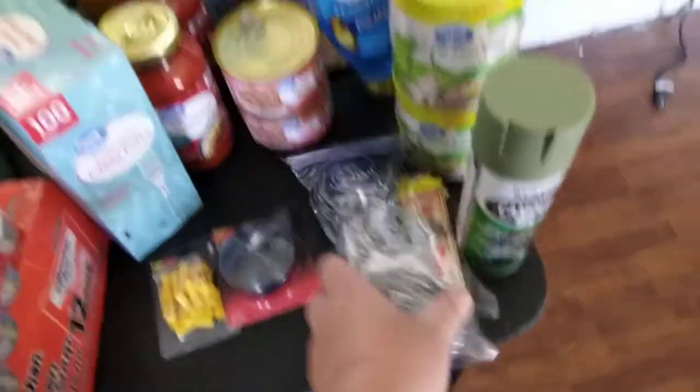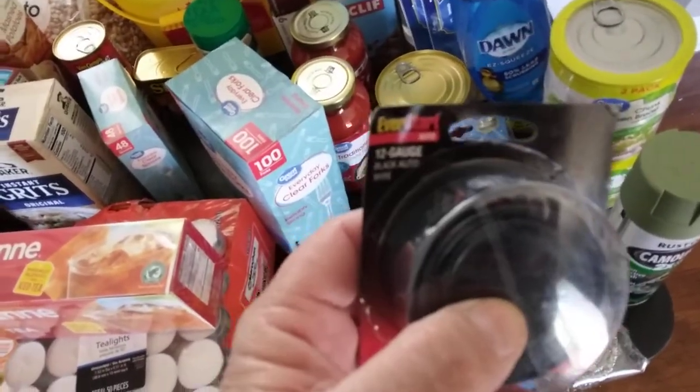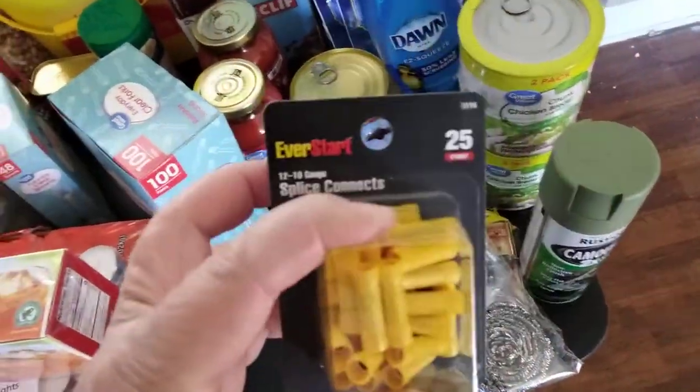More rat mousetraps. Some steel wool. I looked for the red 12-gauge wire — they did not have any, so I bought some more black. And I'm always needing these splicers here, so I bought me a pack of those — five bucks.